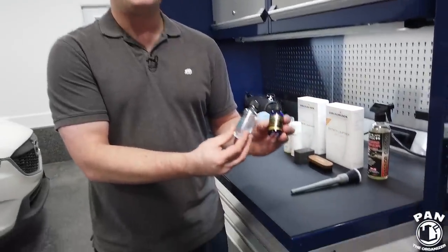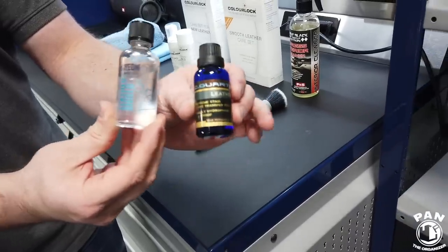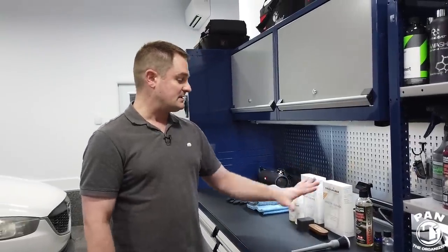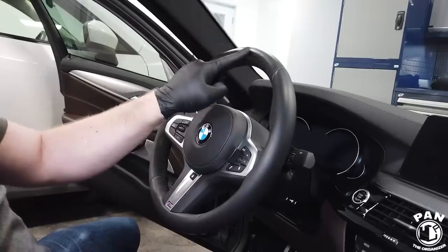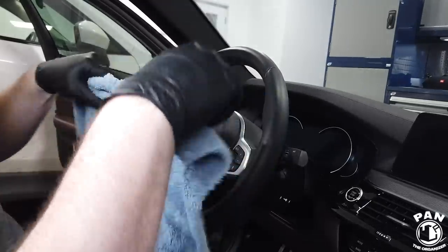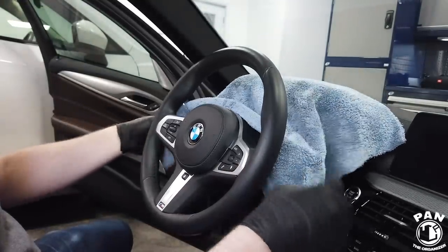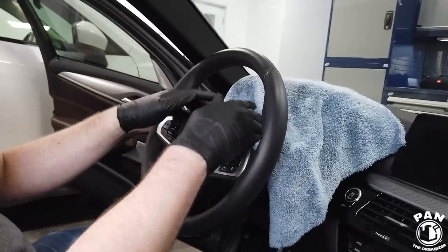As a protectant alternative, there are also ceramic coatings for leather — something like the Gyeon Leather Shield or the CarPro C-Quartz Leather. Both are ceramic coatings applied using a micro suede applicator and applicator block. For today's video we're using the ColorLock products, but just know there are other alternatives. As you can see, this steering wheel hasn't been cleaned for roughly one to two months — you can see the glossy effect from all the body oils, grease, and dirt. What I like to do first is protect the dashboard and gauge cluster against any overspray or product slinging.